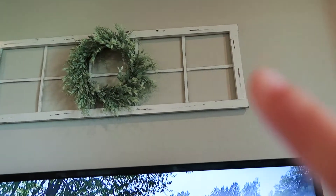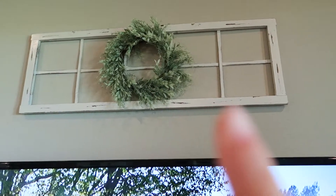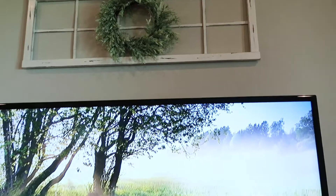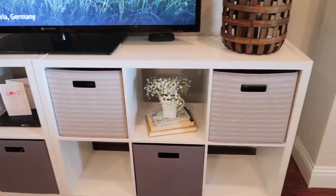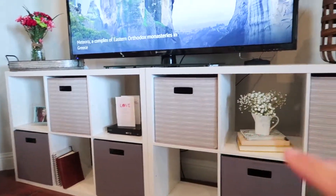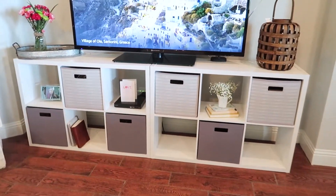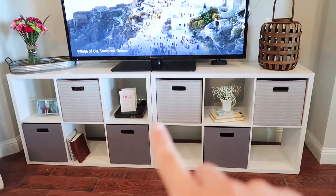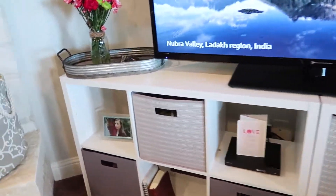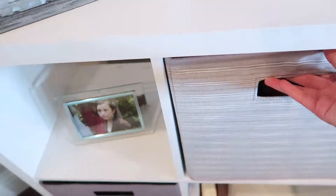It took me the longest time to figure out what I wanted above the TV because we have huge ceilings. I finally went with this window frame that I ordered off Etsy, and I threw in one of my wreaths from Hobby Lobby. The shelving unit is actually two six-cube shelves pushed together — originally from the kids' bedrooms. We needed a TV stand because our other one broke literally in half since it wasn't real wood. These bins are lifesavers — they hide all the clutter and toys.